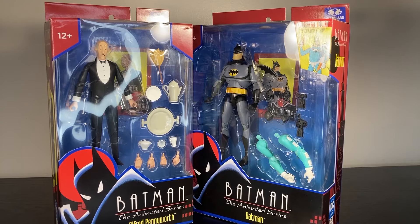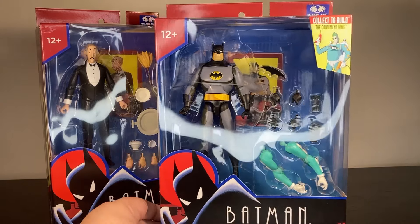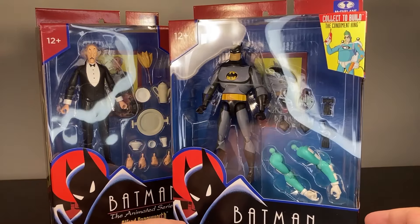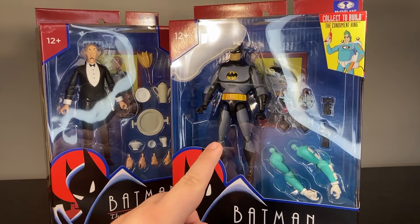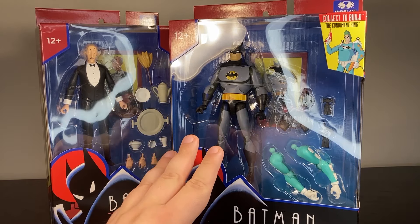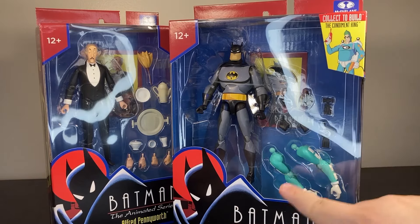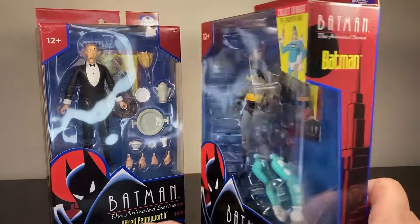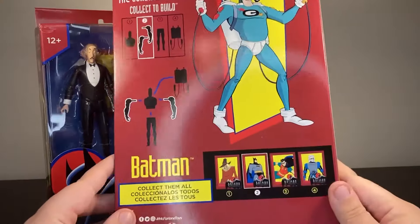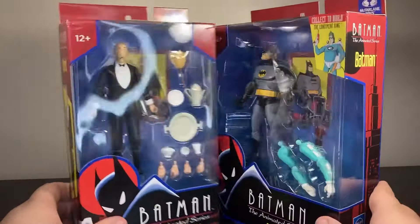McFarlane is doing another Batman line, but this one is actually kind of interesting. It's a six-inch scale line — the Adam West line is five-inch and the Multiverse is seven-inch — based almost entirely on Batman: The Animated Series. I got the entire first wave: Batman, Robin, Mr. Freeze, Scarecrow, and Alfred. There's also a Build-A-Figure: the Condiment King, which is honestly a good choice.